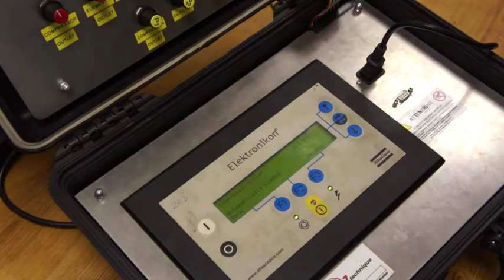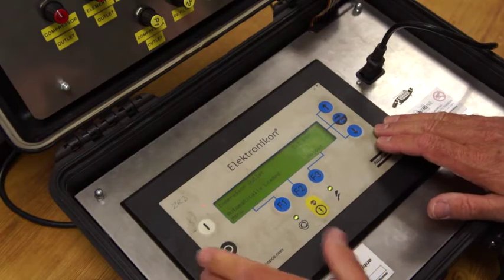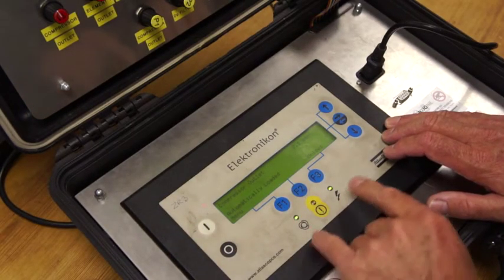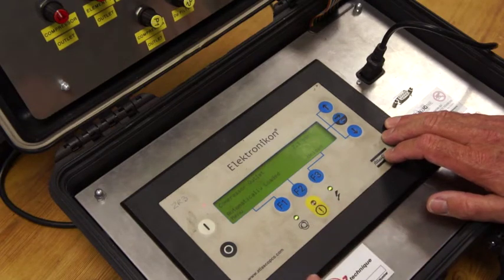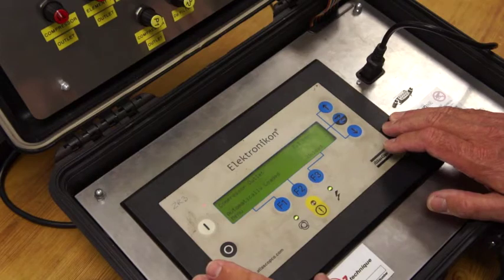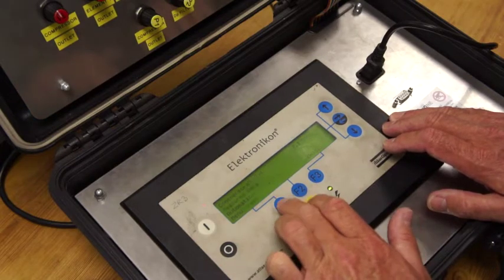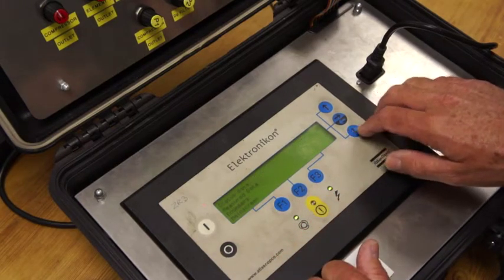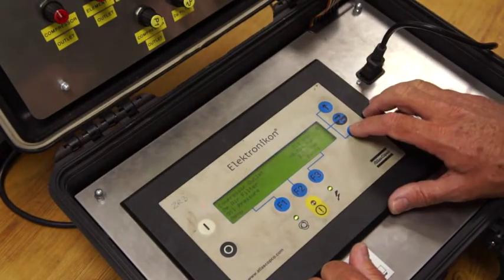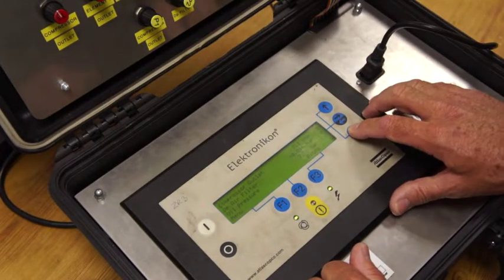For this part of the video we've started the compressor, so you can see the automatic operation light is on and the power light. There are no trips, but what I'm going to do is induce a trip so you can see exactly what happens. We're going to press F1 and go into measured data. We're going to come down to oil pressure.